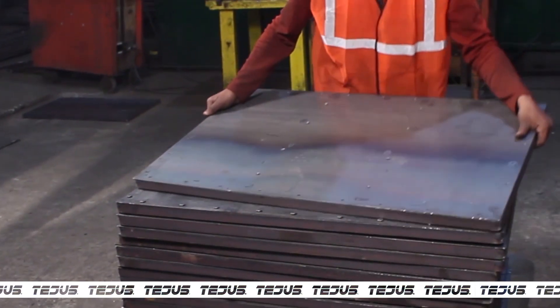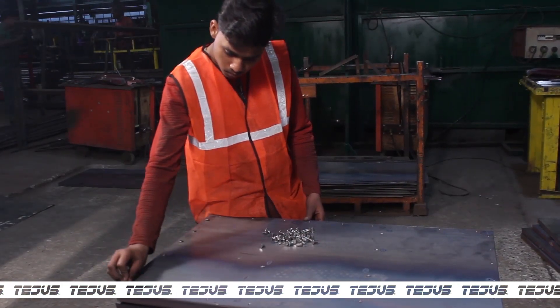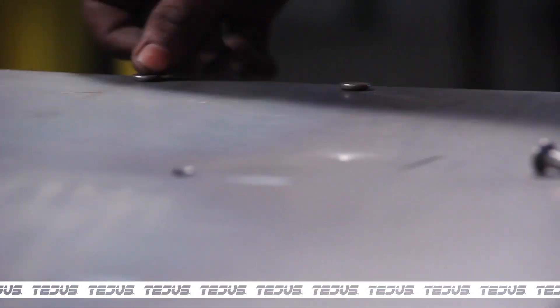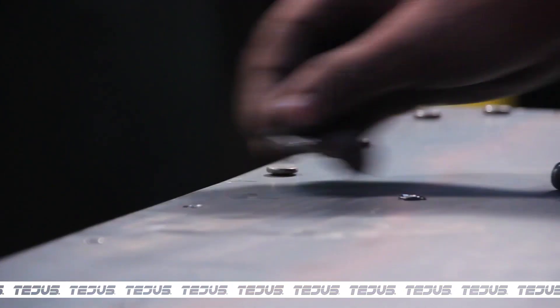The plate is then sent for rivet fixing. Further, the screws known as rivets are fixed in each of the holes. This task has to be done manually to ensure none of the holes are left.